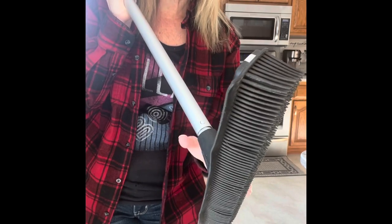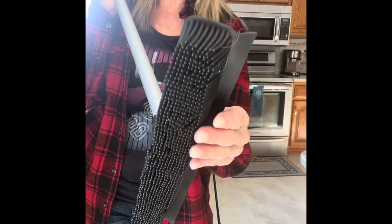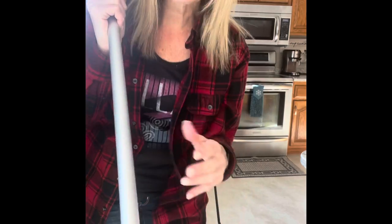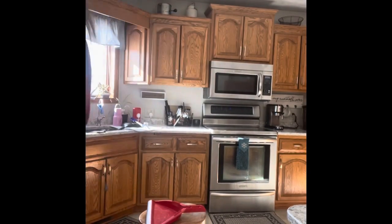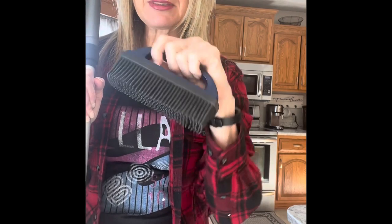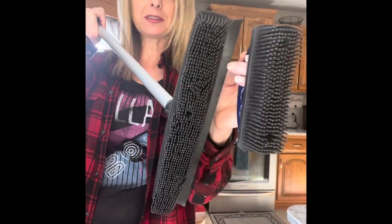The rubber broom system is like two large rubber brushes put together. If you're not new to Norwex and you know what the rubber brush is — the rubber brush is a fantastic tool I love to use for picking up dirt, paint, and hair from furniture and steps. It's also fantastic for use as a stain remover.